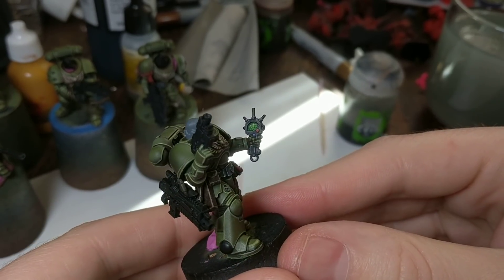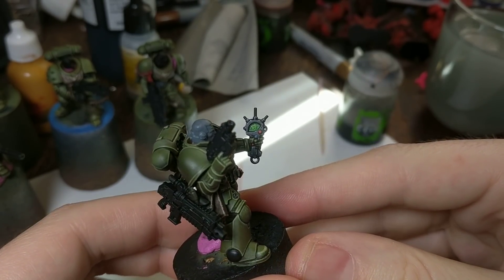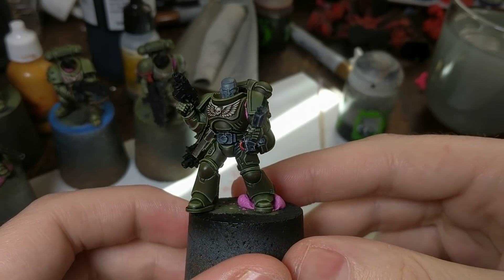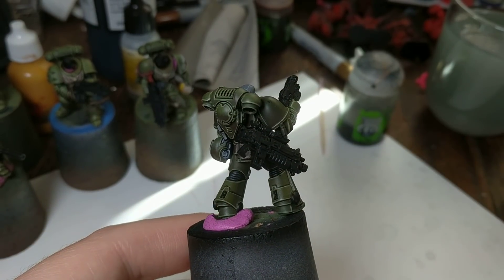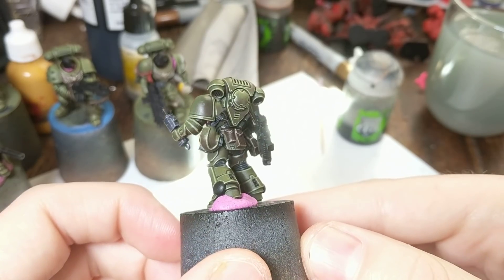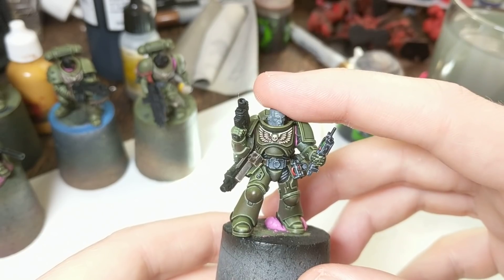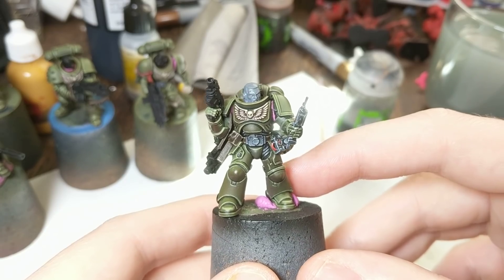It might be the best Auspex screen I'll ever paint, because it's a nightmare. The only Auspex screens I've seen that are better used decals to get the effect, and that's cheating. And the little Geiger counter or whatever it is on his belt, helmet, and so on. His head still needs to be primed because I changed my mind about which head I want to use.